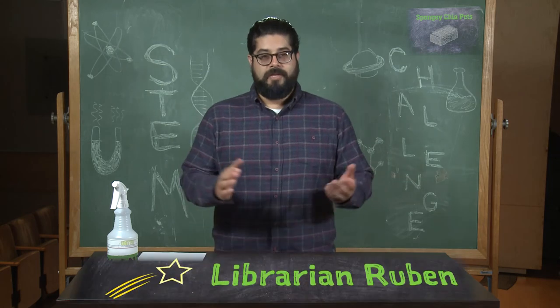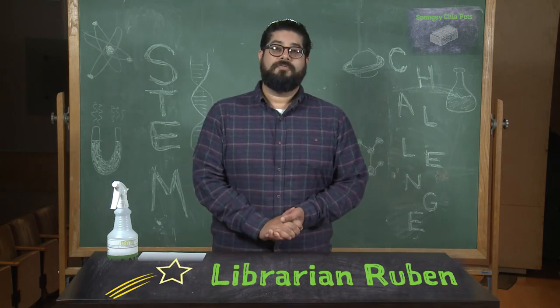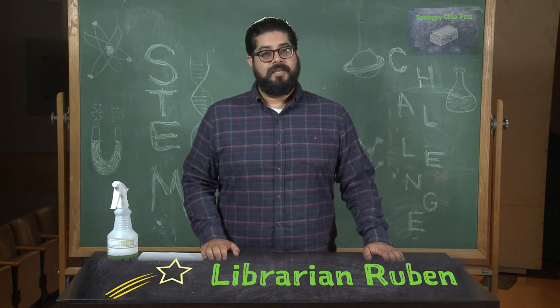It's all some food for thought. I want to thank you all for joining me today, and I hope to see you for the next STEM challenge. Thank you very much.